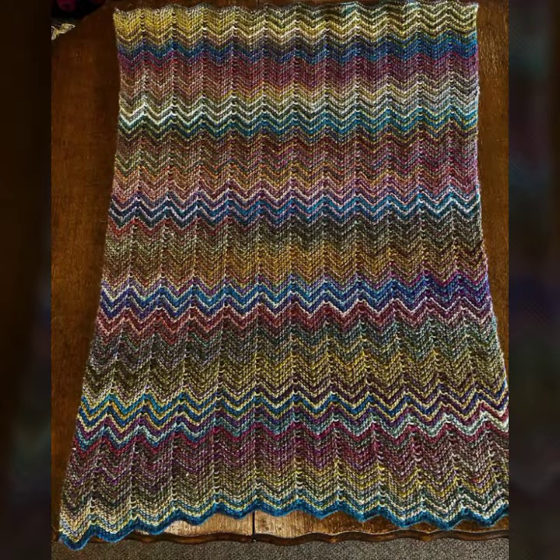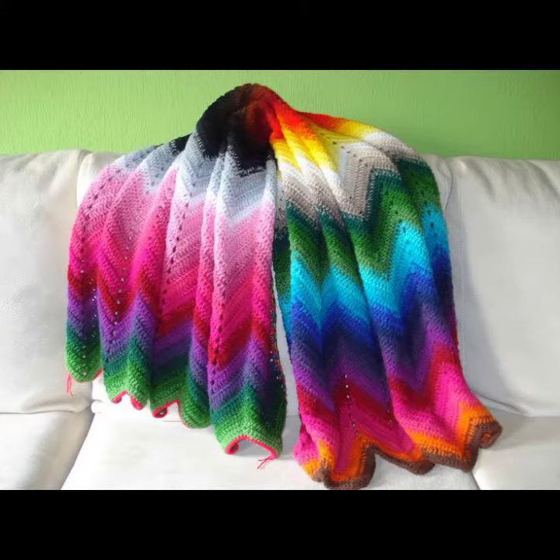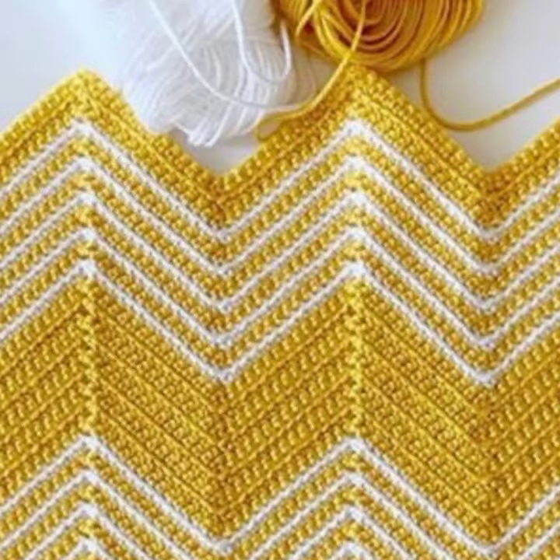If you want to buy these very beautiful baby crochet blanket patterns, then I will tell you some store names, likely AliExpress, Wish, Walmart, and Amazon. Friends, please subscribe to my channel and don't forget to press the bell icon.